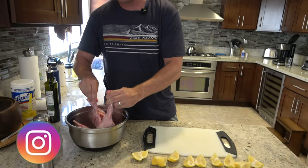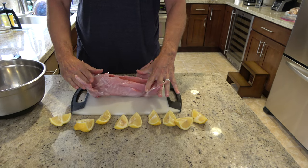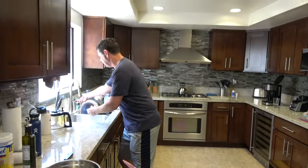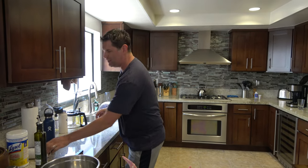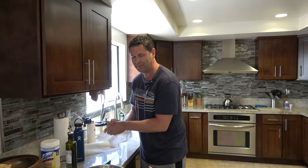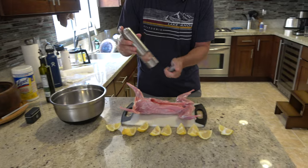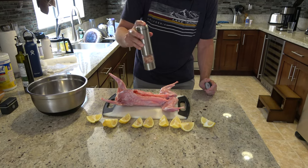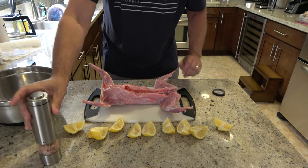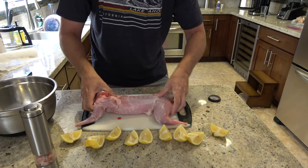The first step is to de-thaw the rabbit, which I've already done. I have an entire whole rabbit here. I'm going to salt it first and then do my first stage of seasoning, which is just lemon, and let it soak for about an hour in the refrigerator. Let's salt it — not too aggressive — and get the other side. You can also do this with just the hind legs.